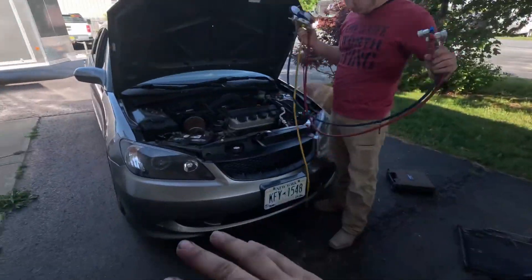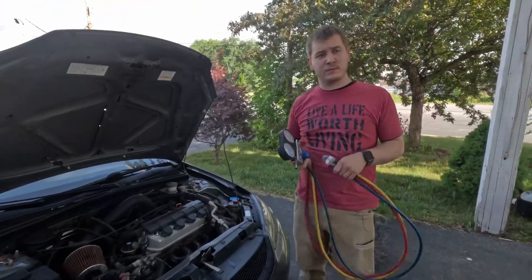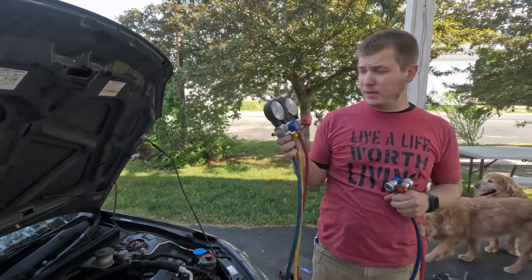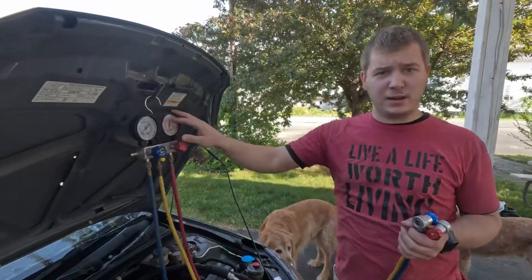I went ahead and got everything put back on, and my brother SJ is here. He's going to walk us through the process of how to recharge the AC, so take it away. The first thing to do is grab the AC manifold gauge set, and the easiest thing is to hook it up on the top of the hood. It just makes it super easy to keep everything out of the way.